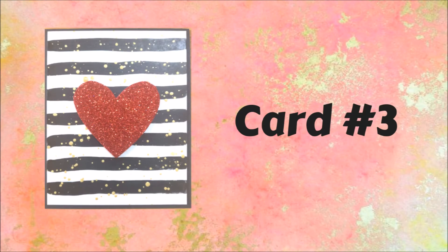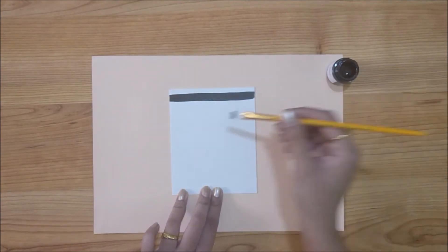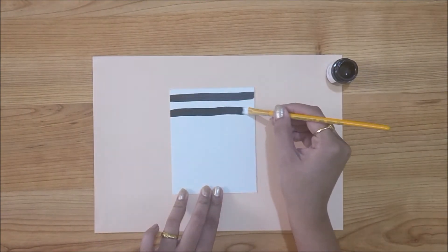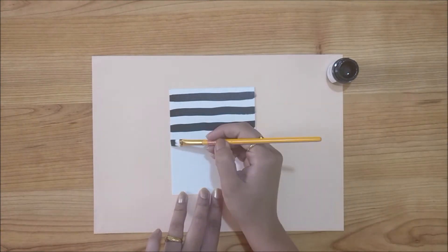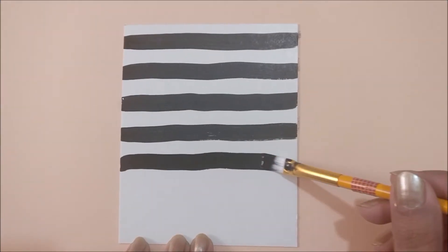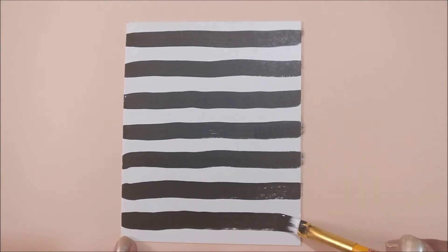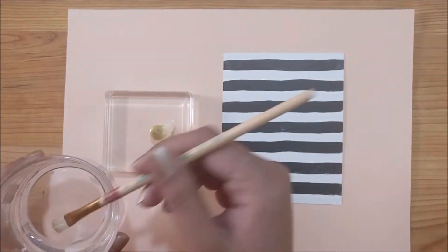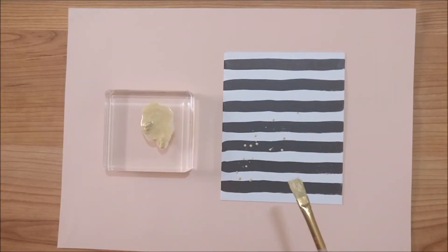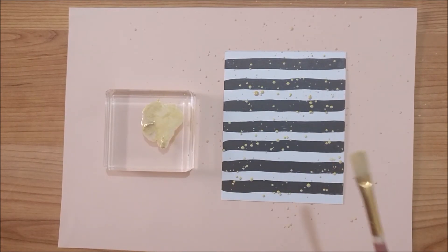Now this third card is the simplest and my favorite of all. For this card I am using white paper and black acrylic paint. All I am going to do is create a messy stripe for the background using my flat paint brush. Then to add a more dramatic look to the card I am using gold acrylic paint. I am watering it down and creating some splatters by flicking my paint brush.